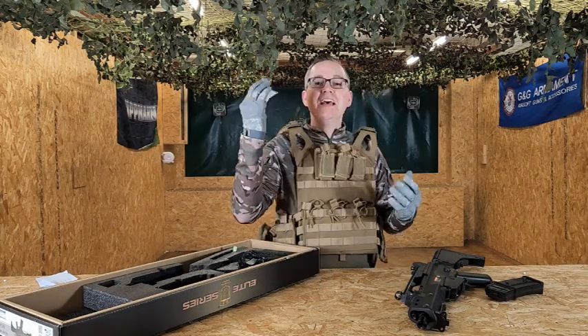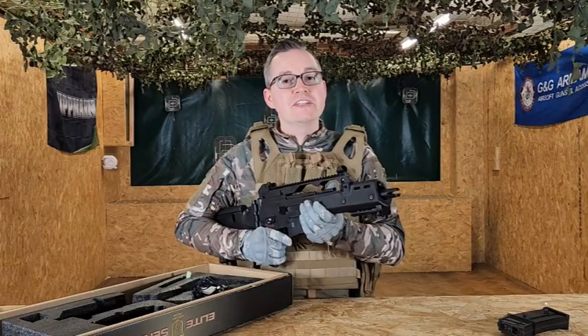You've also got your cleaning rod and a handful of BBs. So what are the key features of the G36?